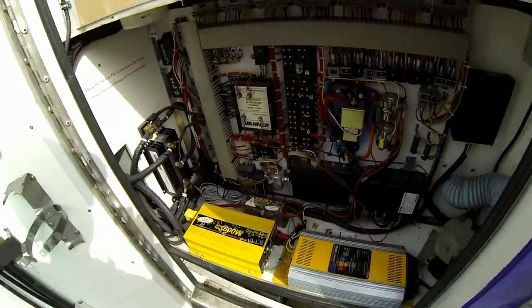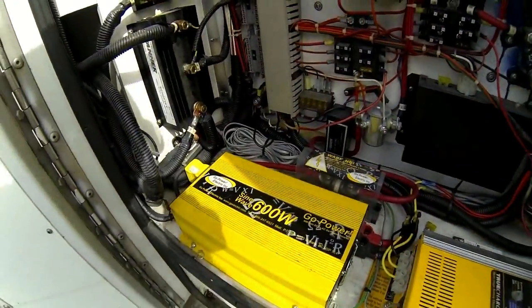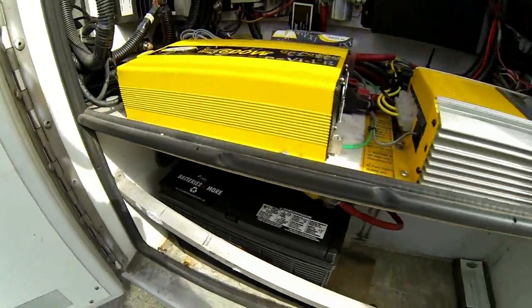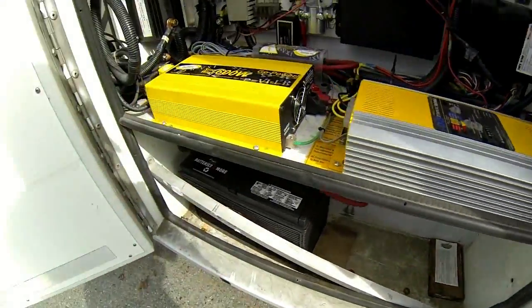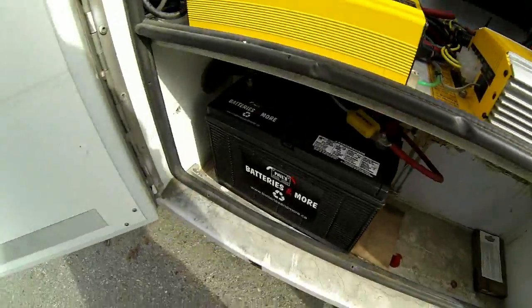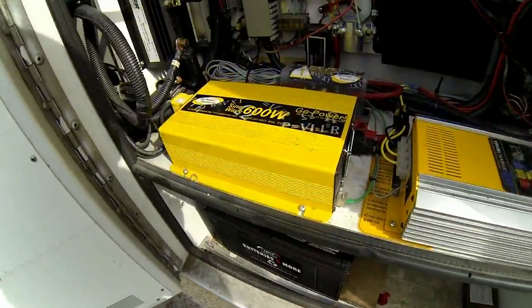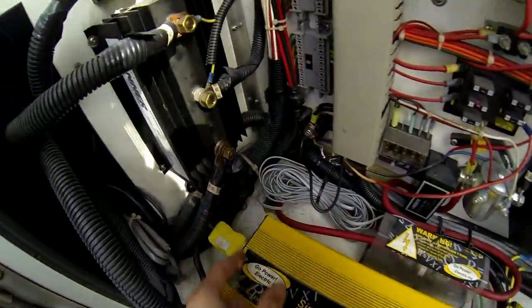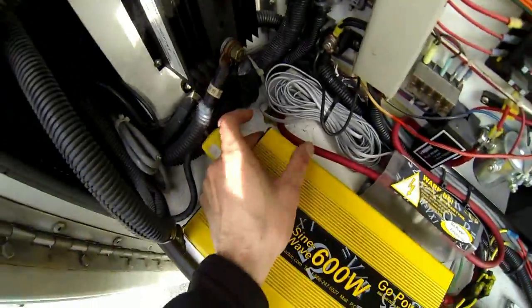This is your 600-watt sine wave inverter, directly connected to the new deep cycle battery down here. There is room for a second battery should you wish to install one — this is just sitting here to hold the two batteries up. I put that in and got rid of the old batteries, they were garbage. You can put another one in if you like.